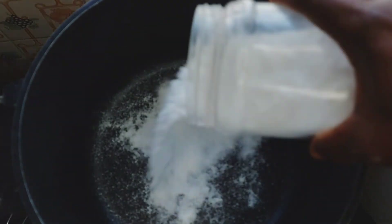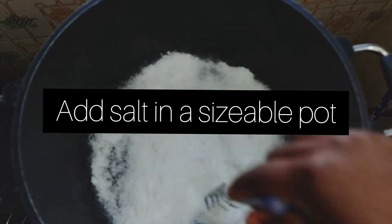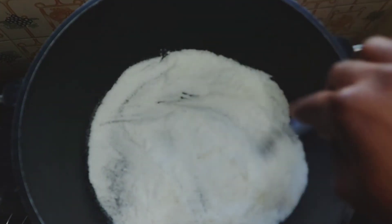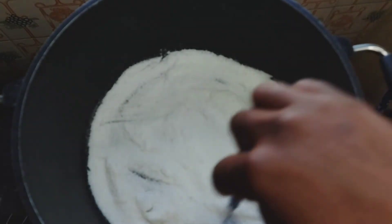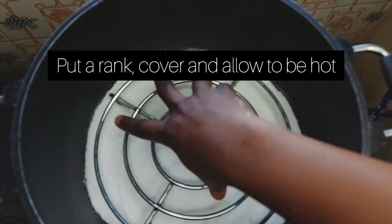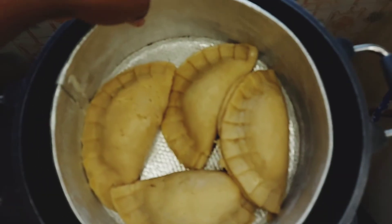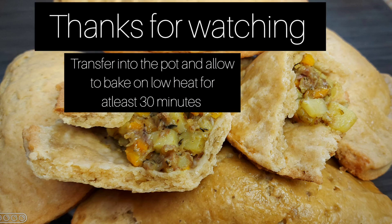Into my pot that I will be using to bake the meat pie, add in salt — you can use sand as an alternative in case you don't have enough salt. Put in the baking rack so that the pan does not sit directly on the salt or sand. Place the meat pie onto it, cover it, and allow it to bake for at least 30 minutes.